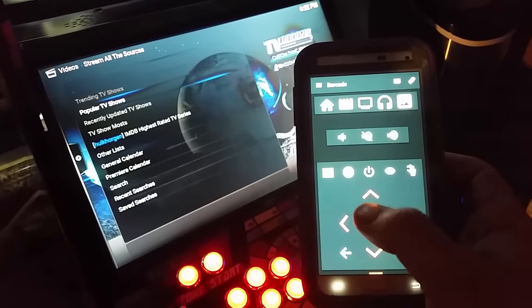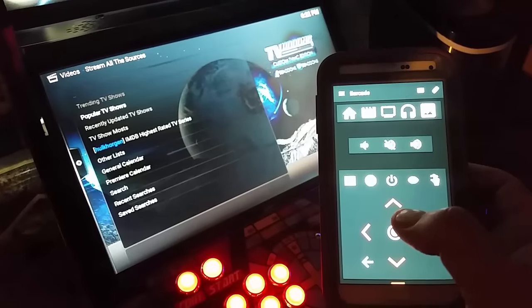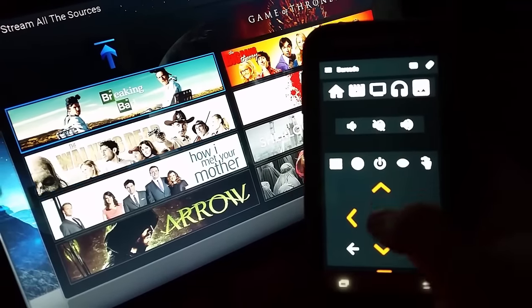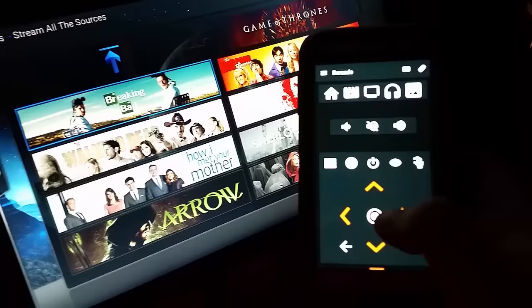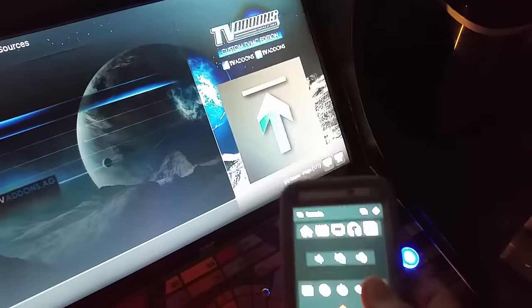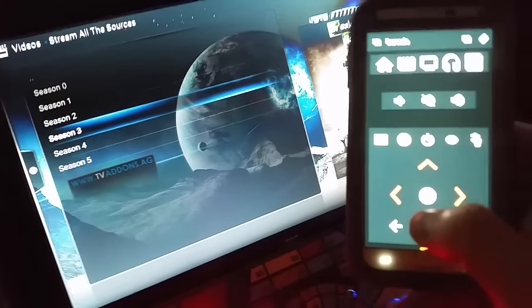Going to popular shows - as you can see, these are the most popular shows. Go into any of these, it doesn't matter, it'll pull up all the seasons. And then from there it'll pull up all the episodes as well.